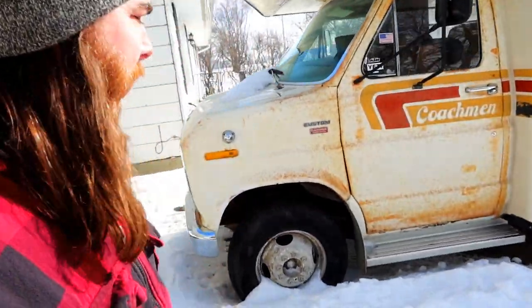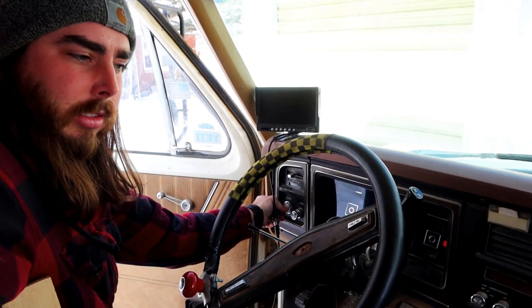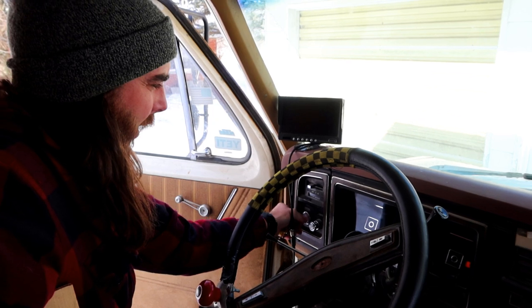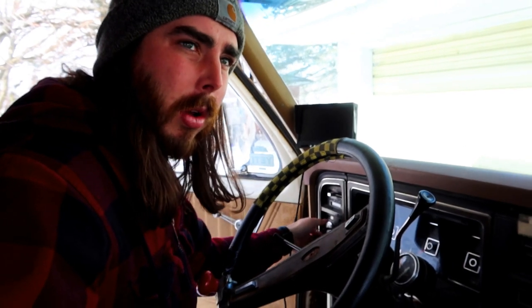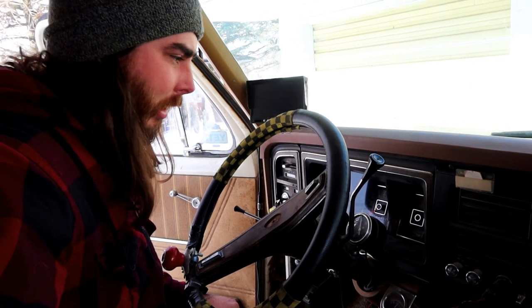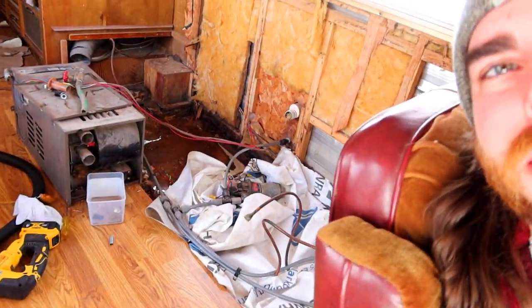The first thing I want to try is starting it — let it run for a while to keep that battery primed and that motor lubed. I have a feeling it's not going to start. Let's see how she does. Well, it started even when it's this cold out, so he's a good runner. I'm gonna let this run for a while and we're gonna go back here and work on that hole in the floor.